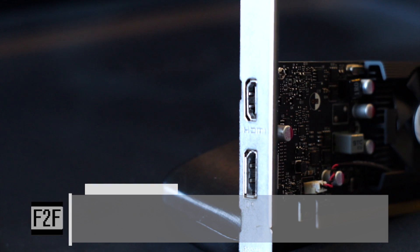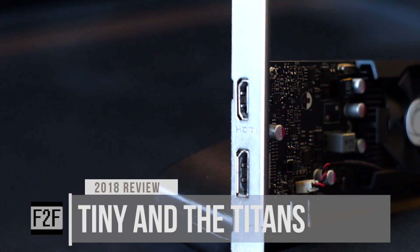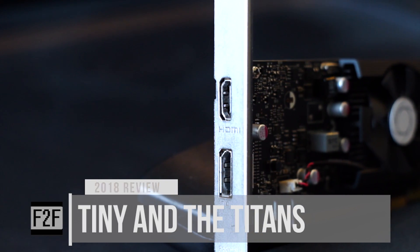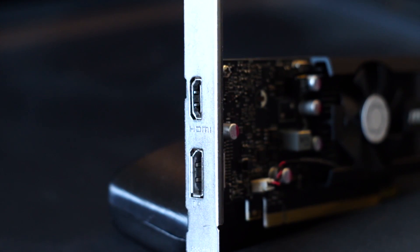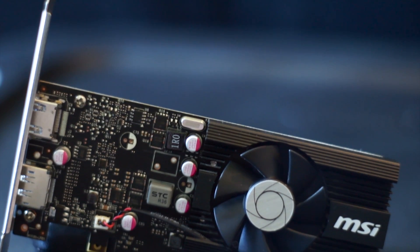Hello people, this is Mike, and welcome to F2F Tech. Something I've been pondering over the past couple of weeks was how would a GT 1030 stack up against some of the flagship cards from yesteryear?